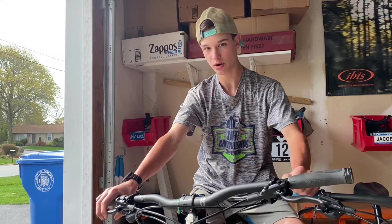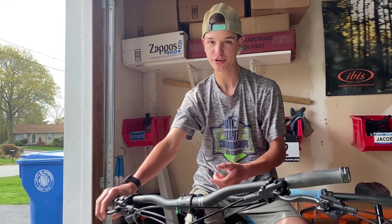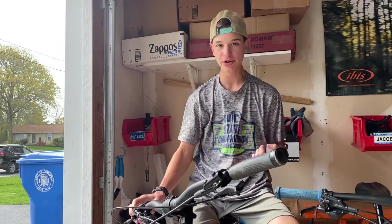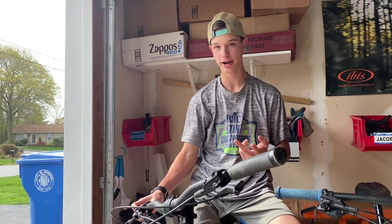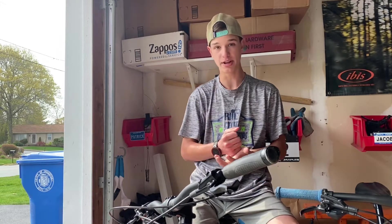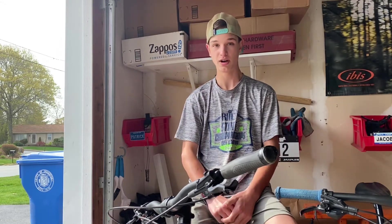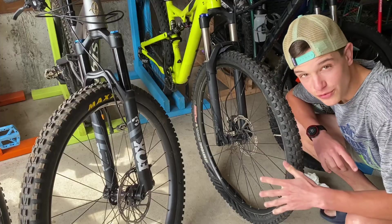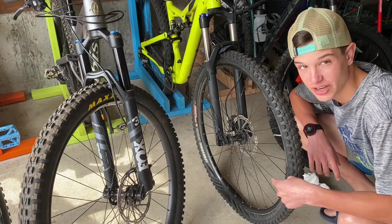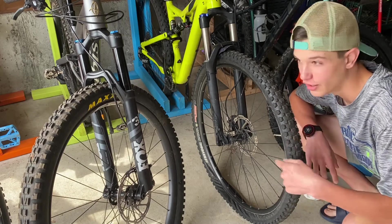I'm going to take a guess and say the reason why you guys are here is because you've got a flat tire. This could be from so many reasons: you could have got a pinch flat, you could have not pumped up your tire enough, you could have unbeaded it while jumping something, you could have run over a nail or glass, or somebody stabbed your tire with a nail because your friends hate you. For those of you who are unsure if you have a flat tire, this is what a flat tire looks like — not something you want.